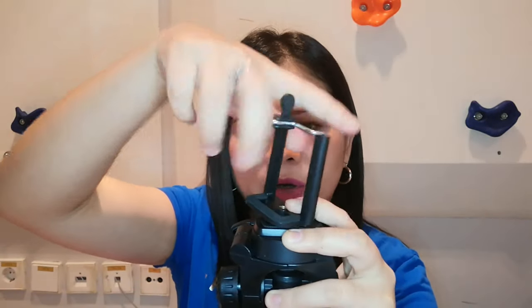The only problem is it doesn't come with a cell phone holder or camera holder. So I'm just borrowing one from another tripod I have. You attach it up here — as you can see, there's a built-in screw where you can attach the tripod holder or cell phone holder. You just place it right there onto the screw.